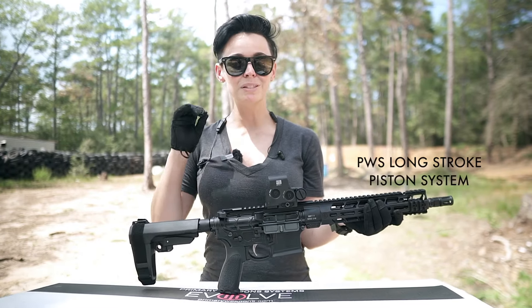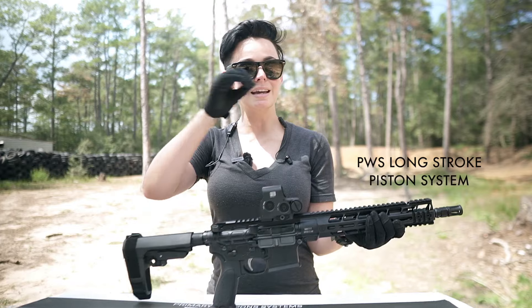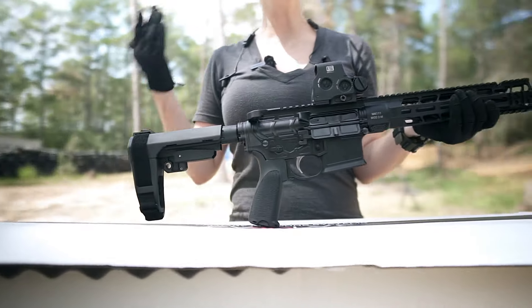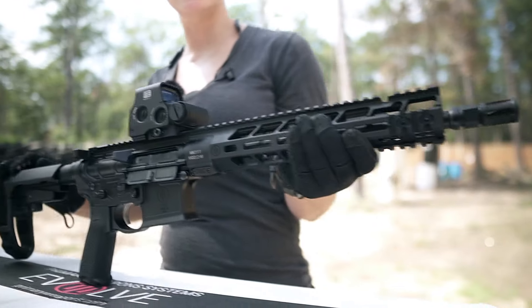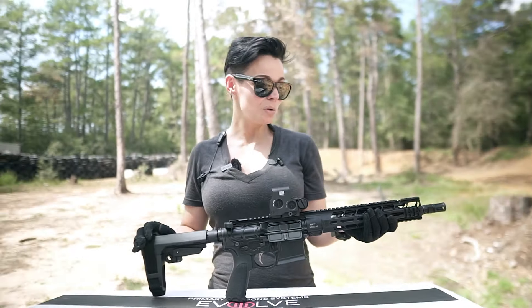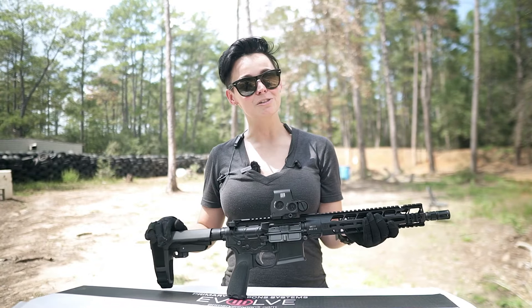Something special about this particular firearm is that the gas system works with the buffer system. This is a little different than some of the other variants out there that are piston-driven. I think it's cool — it's like its own thing. I'm ready to go shoot. Let's go.